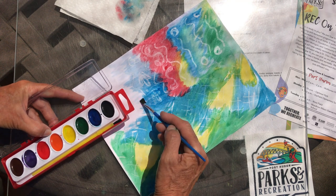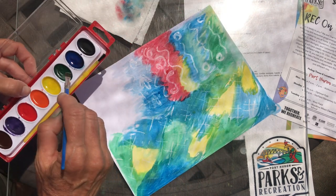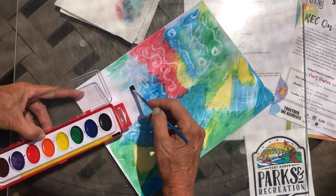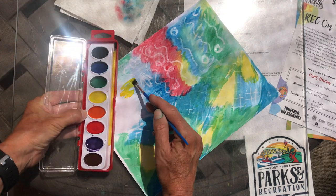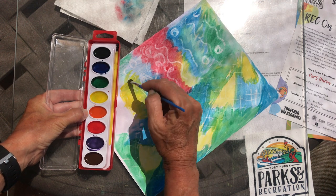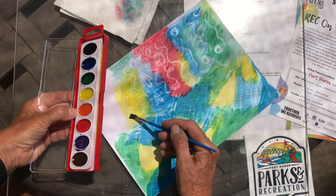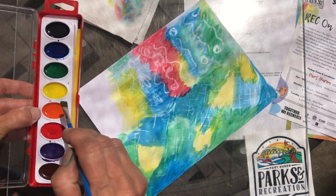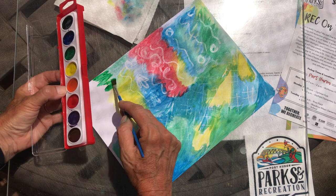Put the water on there pretty liberally — the paper will buckle up a little bit, but it'll dry out. When you glue it down, it'll be fine; it'll actually add more dimension. Add a little green over here, a little more yellow. I like it when the colors kind of blend together. Do the outside edge over here a little wet so that way the next color that you bring in will merge into that. We'll go back to some green, and then probably back to some blue.